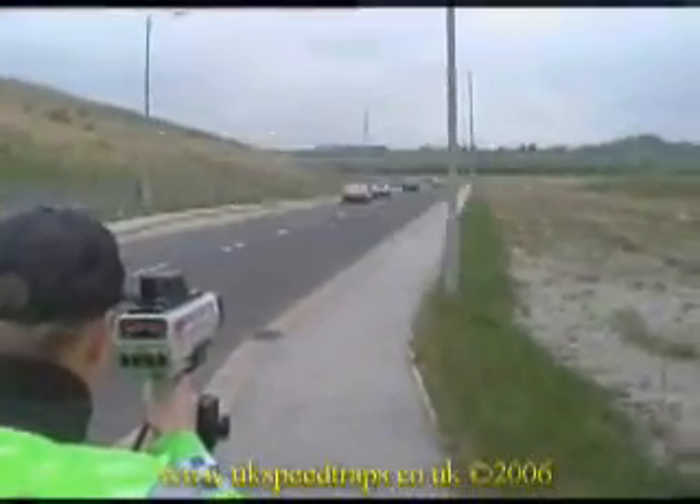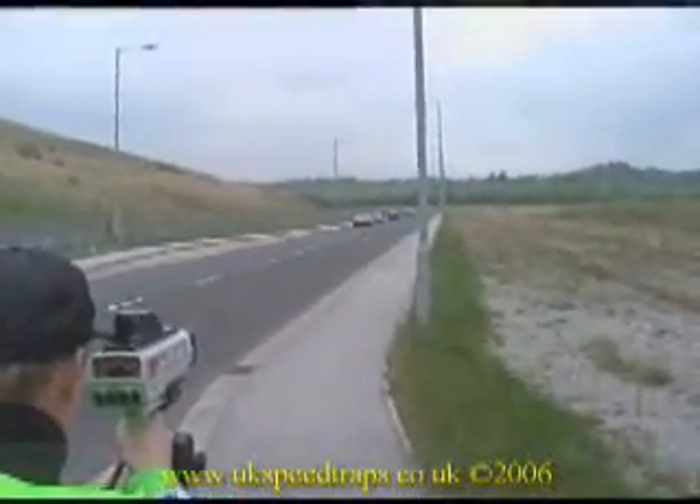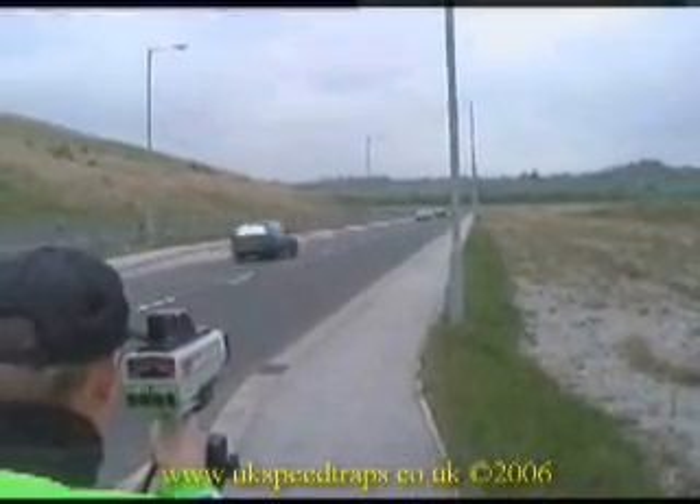The second series of runs were actually controlled by the police officers themselves, as confirmation that the results were genuine.